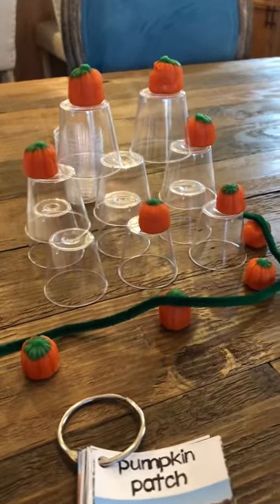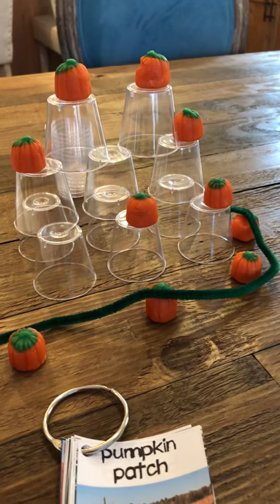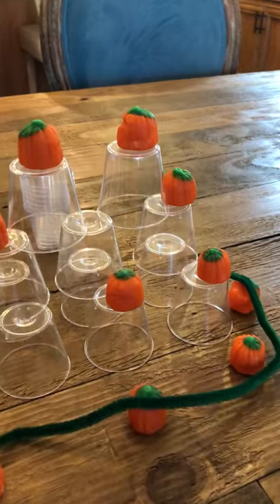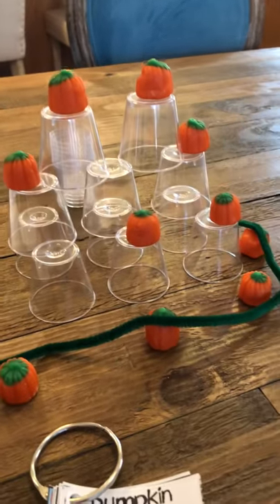Here I created a pumpkin patch. I got some pipe cleaners and little pumpkins from the Dollar Tree — they're little candy pumpkins — and these little cups from the Dollar Tree, and I made a fun little pumpkin patch.